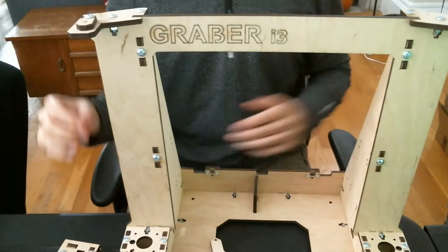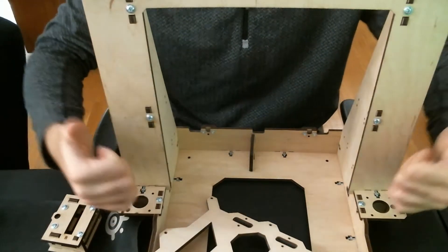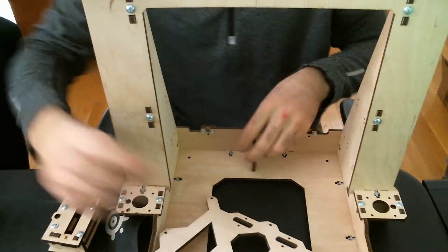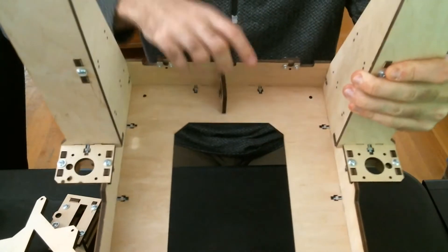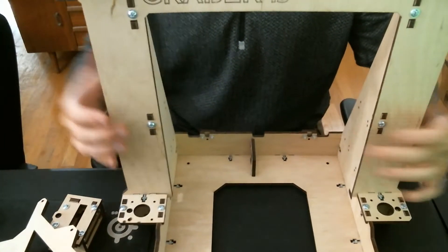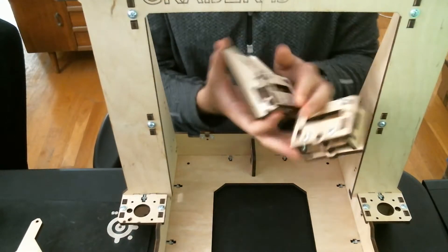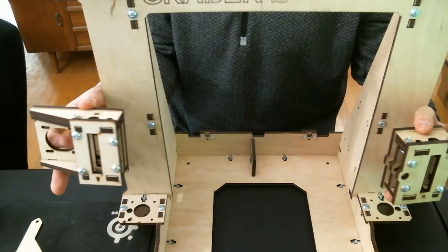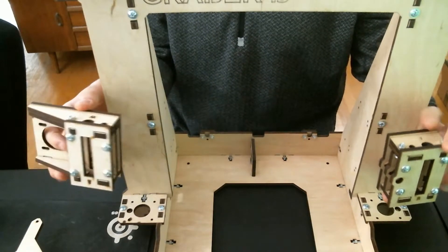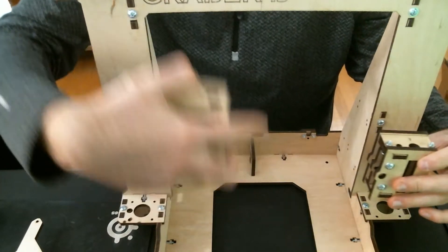I wasn't able to record the whole thing because I had to go to class. So we've got the frame itself here. These are the two spots for the z-axis motors — the z-axis goes this way, and as they spin the carriage goes up and down. The spots for the y-axis are on the bottom of the base — there's one there, this is where the pulley will sit, and the motor sits on this side. We'll have a belt going that way, and then the x-axis will be suspended on the z-axis going back and forth. That's what these two pieces are for — one's on the right side and one's over here. The motor will stick out, have a belt on it, and the belt will move a carriage with another motor back and forth in the x-axis.